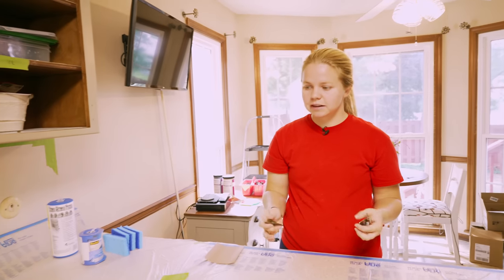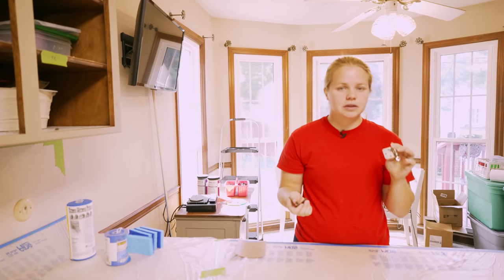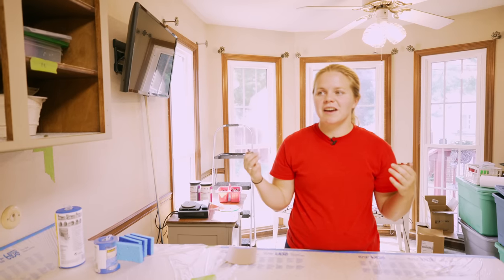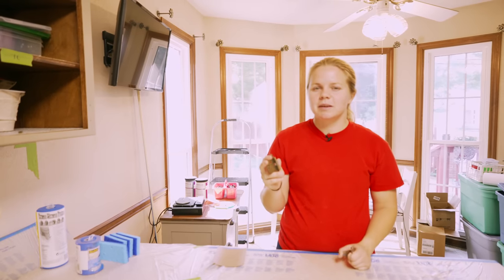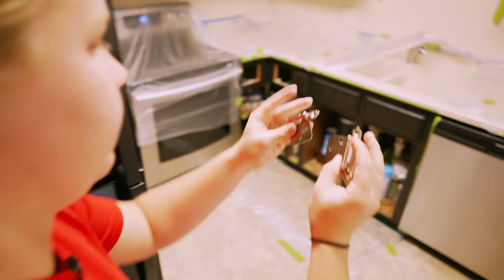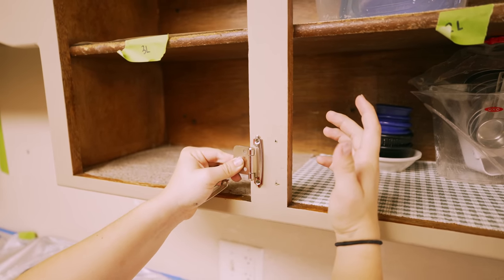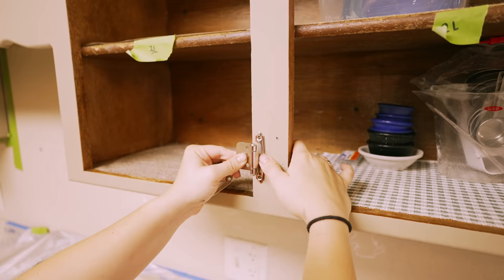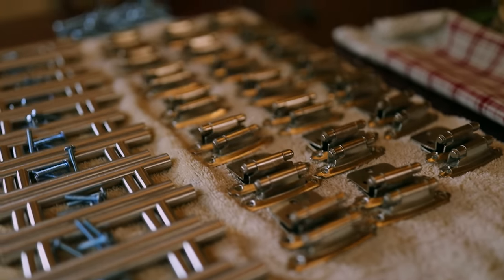We decided last minute — and I should have thought about this before — that replacing the hinges will help up the makeover even more. On my parents' kitchen remodel I did end up replacing the hinges with the same exact style but just a different color, and it just didn't cross my mind this time. After figuring out what the hinges look like I decided to head to Lowe's, and after talking with the owner we ended up buying some new brushed nickel hinges to replace the old brass ones, which will also match the hardware pulls that we picked out.